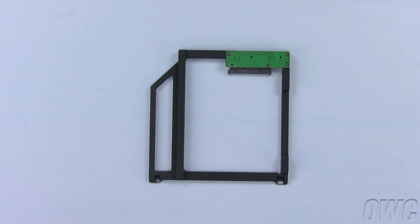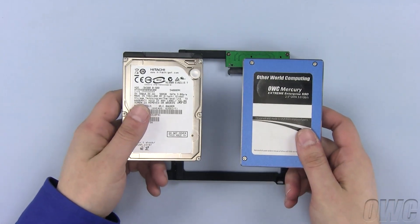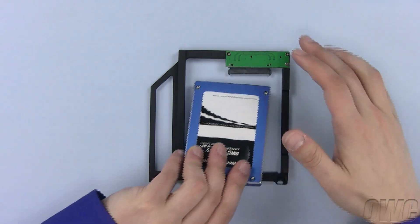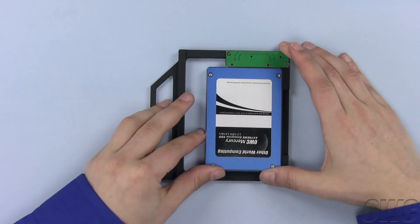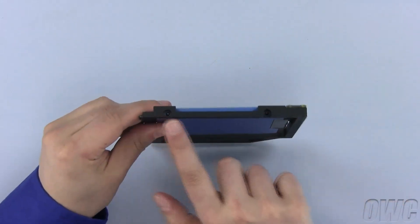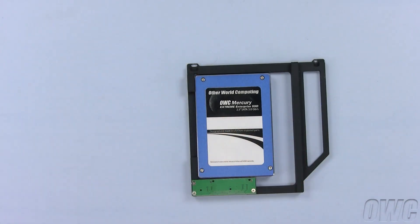The OWC Data Doubler can use any 2.5-inch SATA hard disk drive. We will use the much faster and reliable OWC Mercury Xtreme SSD. The easiest way to install the SSD drive is to lay the Data Doubler flat, align the SATA connectors and push the connectors together. Install the two black Phillips screws into these two holes to secure the Data Doubler and the SSD.